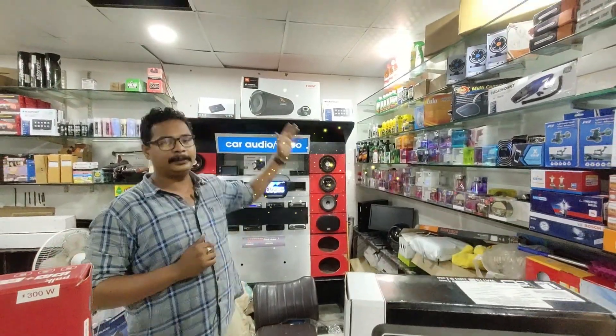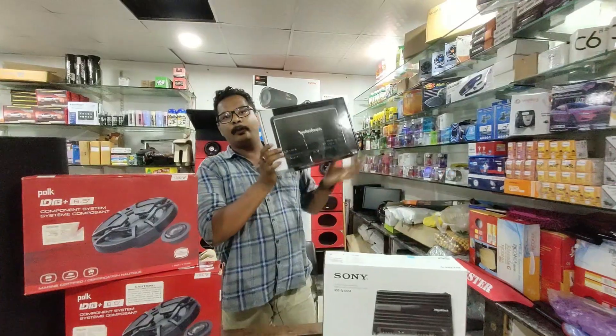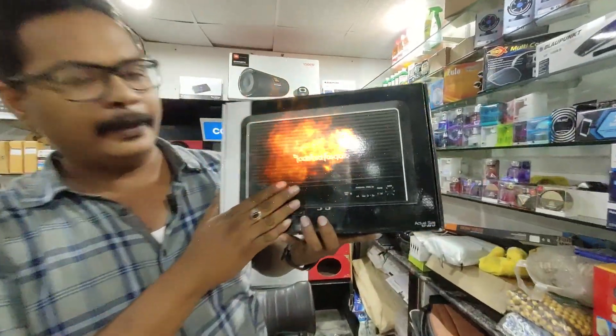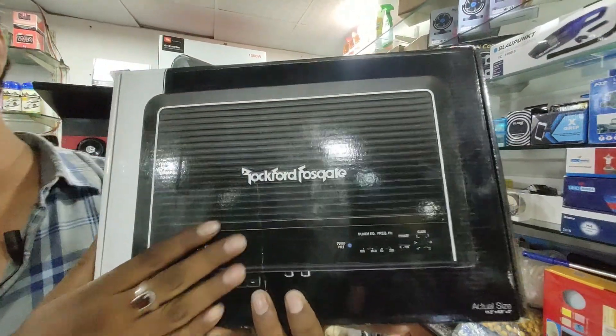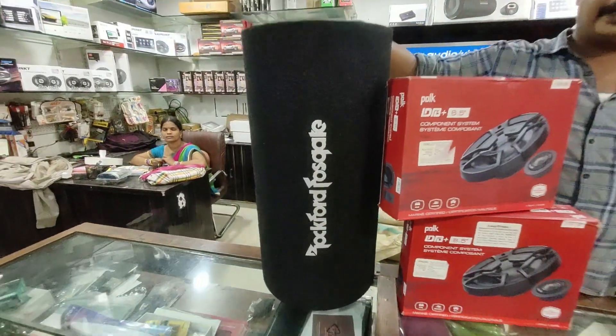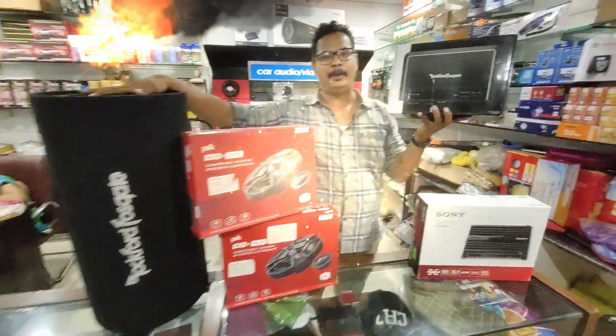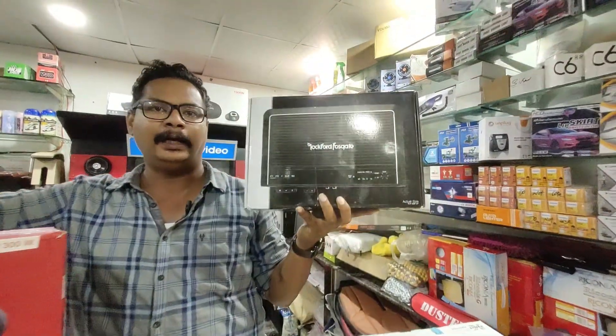We are going to install Rockford. This is a monoblock amplifier. We have the Rockford bass tube — this is 1300 watts. This is the same monoblock, and it is 300 watts RMS.